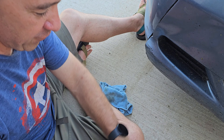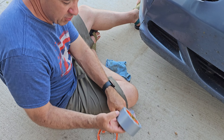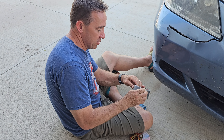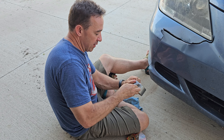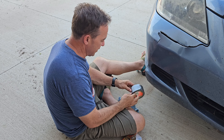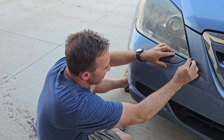There's flex tape which is probably stronger, but it costs more. You don't want to use regular duct tape — it's just not strong enough. But gorilla tape is a good medium because it's pretty strong, it's really sticky, and it'll get the job done.